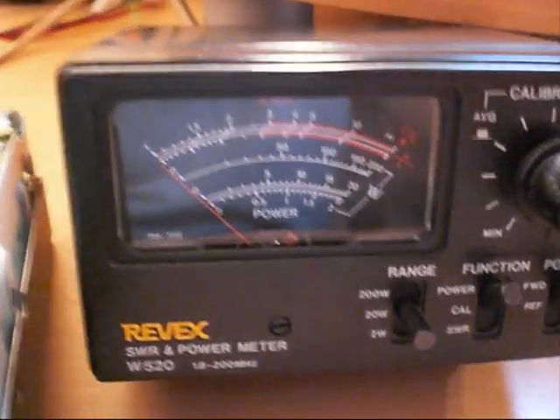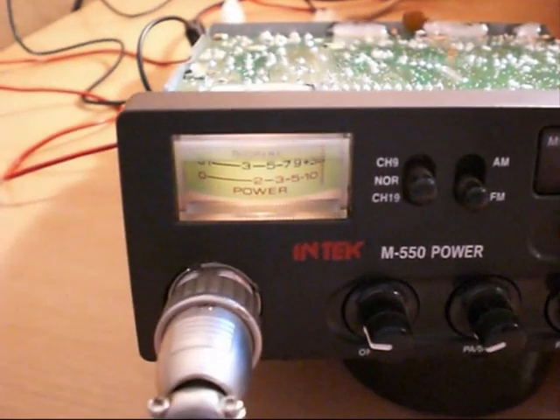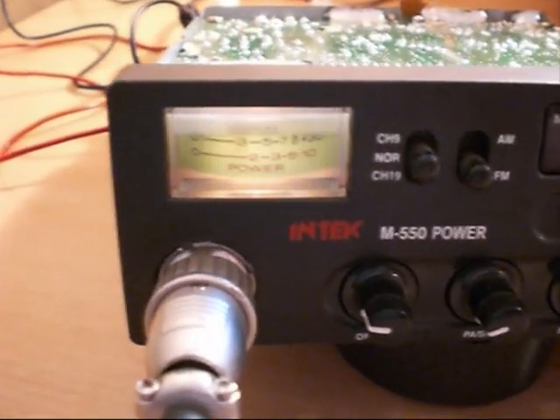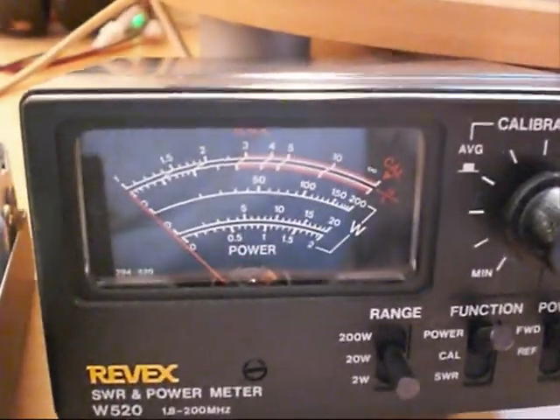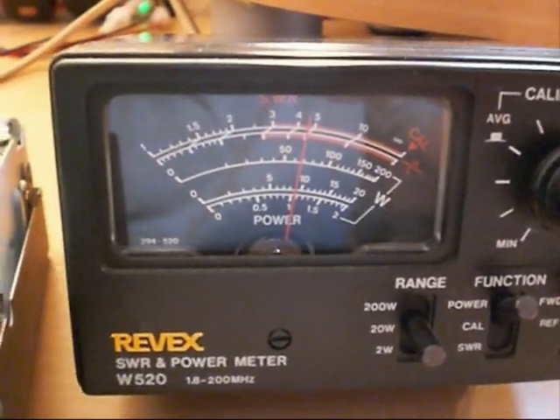We've got it wired up to a Rivex 520 power meter with a 50 ohm dummy load. Before we had about 4 watts, but now on the TX meter it's going right over to 10, and on the Rivex meter on the 20 watt scale we have almost 10 watts.